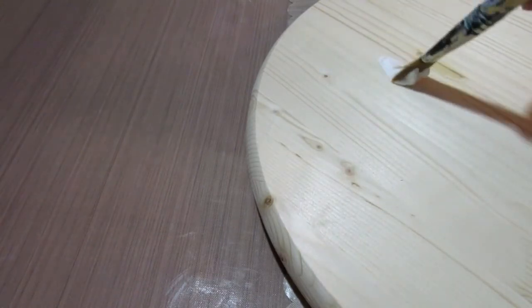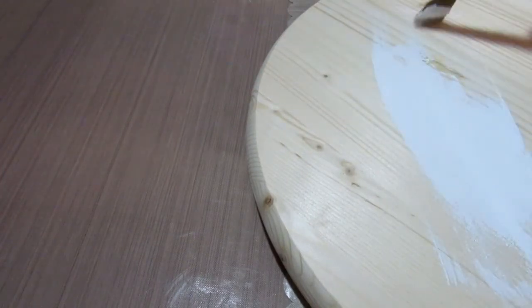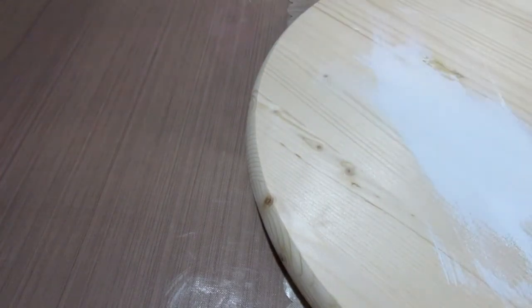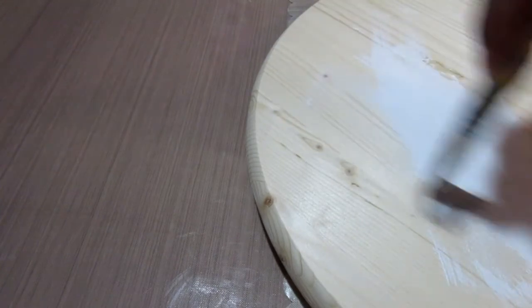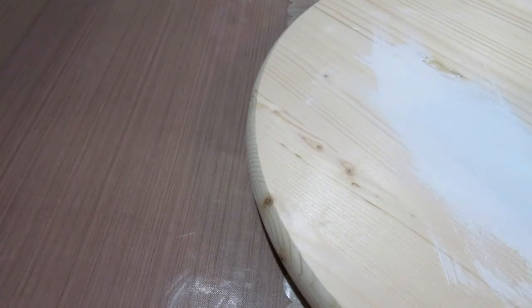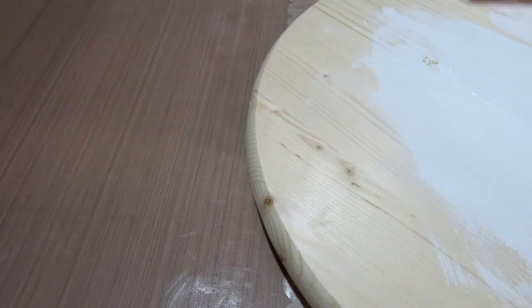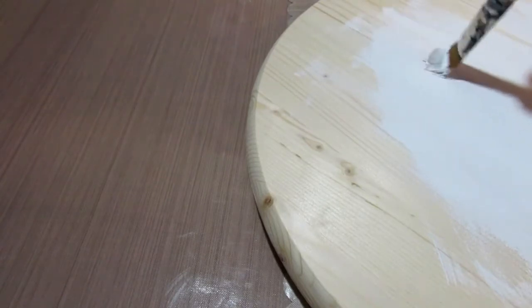So first I started with the white paint, and once I figured out to paint with the grain I had it going. Here I am painting with the white paint, getting a good coat on it and using my brushstrokes to get good coverage on this one side.